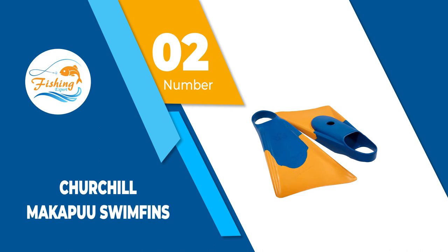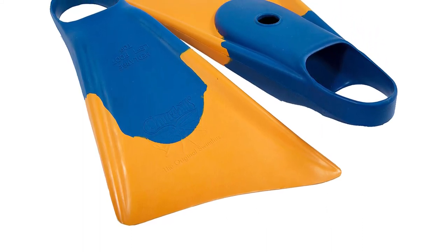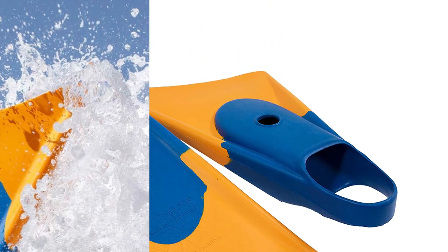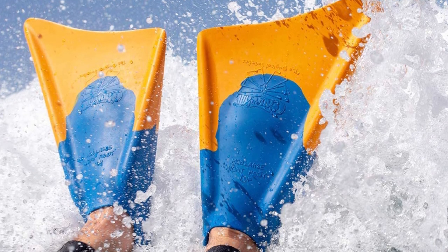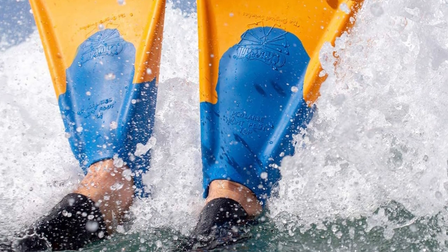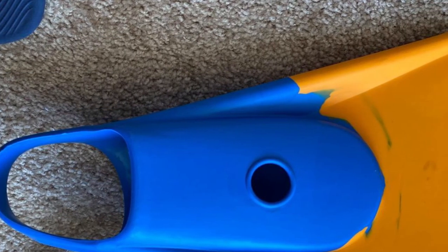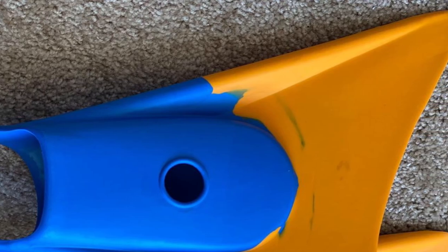Number 2: Churchill Makapuu Swim Fins. Best bodyboard fins from an American brand called Churchill. They are designed to be a closed heel and used in waters with strong currents. Moreover, their hydrodynamic design and a great blend of rubber and latex make them lightweight and very comfortable to put on and take off. The fins are slightly bigger than their standard counterparts, but this makes them even better as they will have much better thrusts.